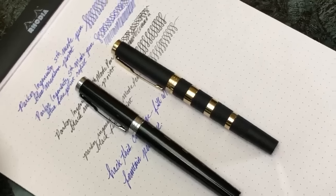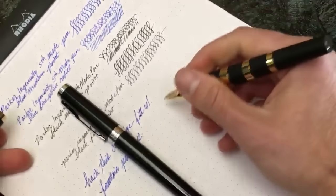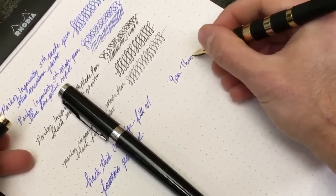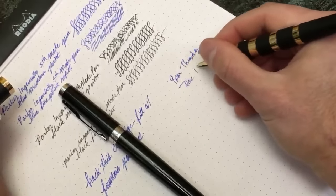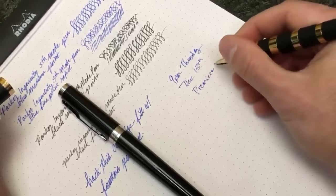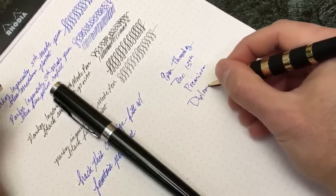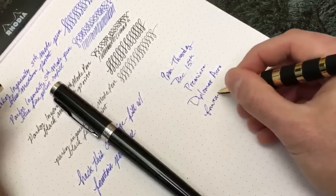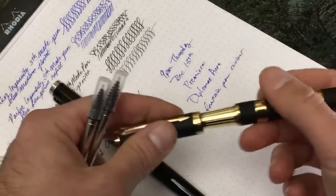I appreciate you guys tuning in. Stay tuned tomorrow at 9 PM - there will be a premiere. December 13th, we are premiering the Diplomat Arrow Fountain Pen review. We'll be on there to chat while you guys watch the video.